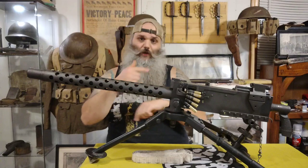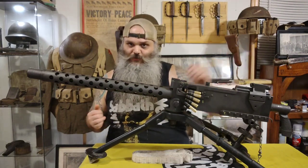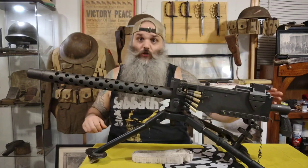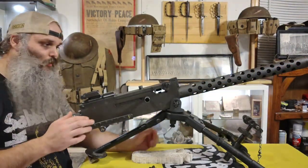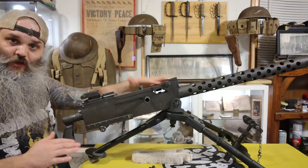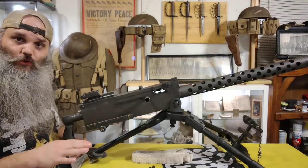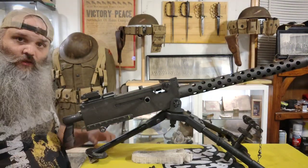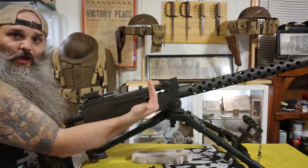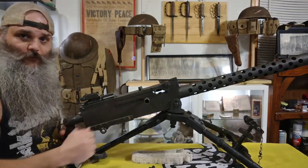I'm going to swing the gun around so you can get a little better view of the next steps. Now that the gun is turned around, the belt would be in place and it would be ready to be charged and fired. The way this works is you have to pull the charging handle back two different times. You would charge it with your palm up, just like that, the first time.